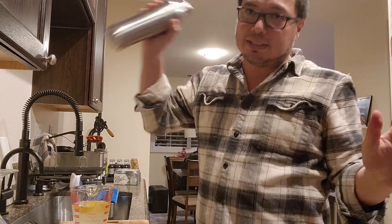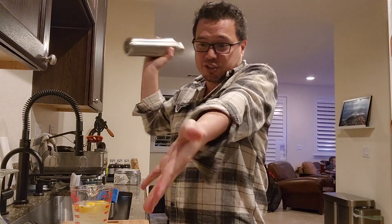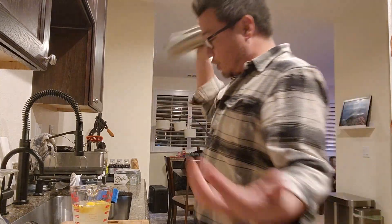The only reason I'm mixing this is because the lemonade's not cold. If it was cold, you could just mix it in a glass and it would be fine, or just put it over ice. But I thought this would cool off a lot faster.